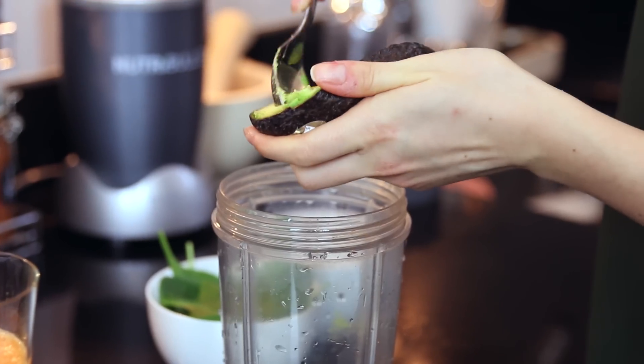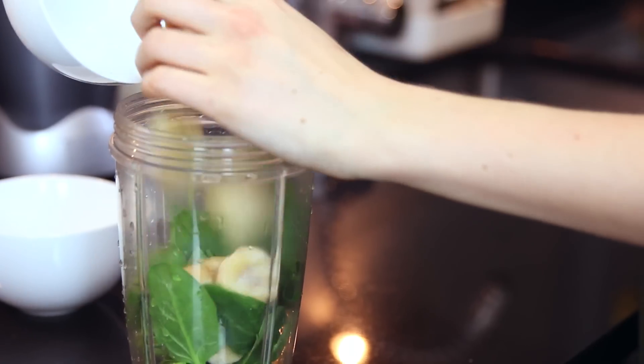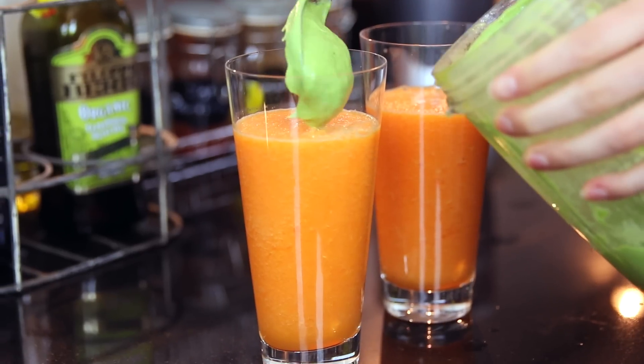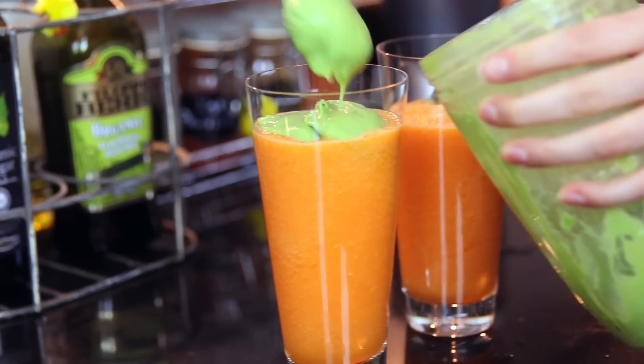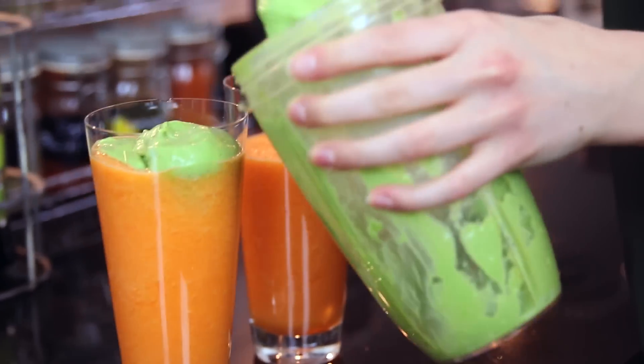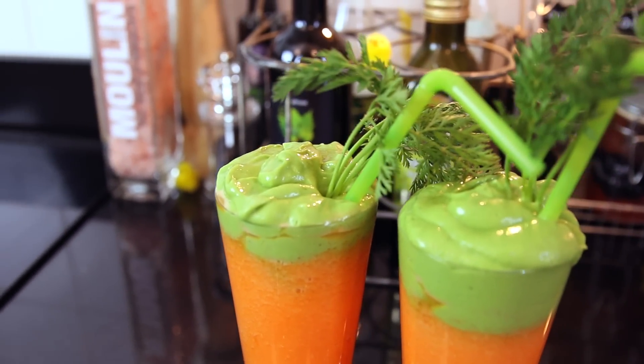Just put all of the ingredients for the orange smoothie into a Nutribullet or any blender and whizz it up, then pour about that much into your glass. Rinse out the blender and put in all of the ingredients for the green juice and blend. Then spoon the green mixture on top. This green smoothie is just so creamy and smooth — it's absolutely delicious. Here's my carrot smoothie — it looks just like a carrot, so cute! I've stuck some carrot leaves in the top. It tastes absolutely delicious, the perfect balance between fruit and vegetables.